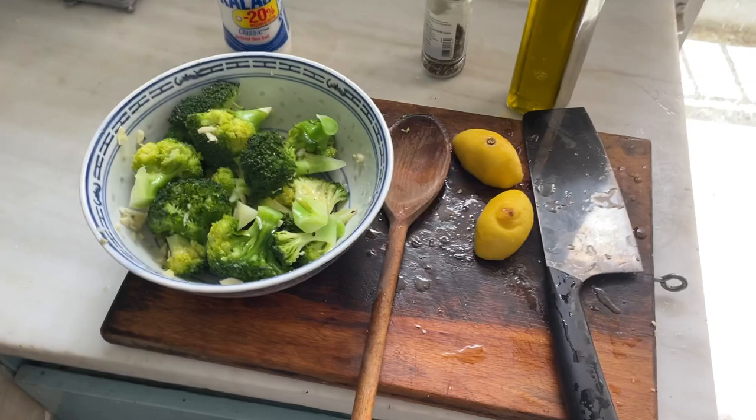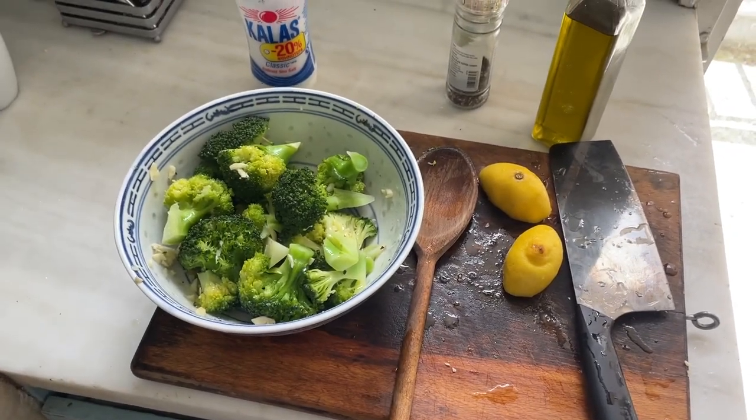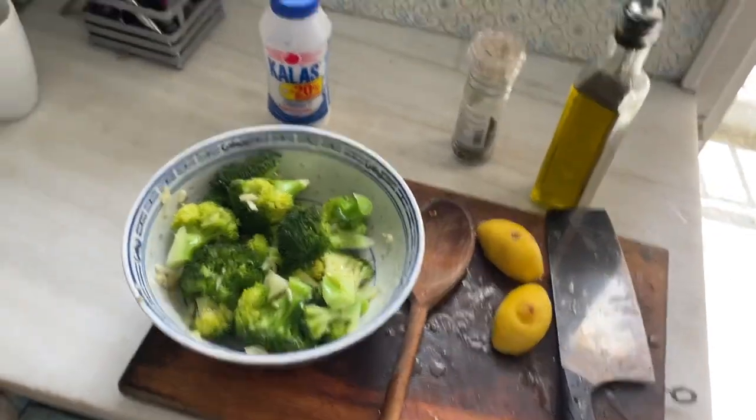Here's steamed broccoli with some garlic, lemon, olive oil, salt and pepper. Have a great day. Bye-bye.